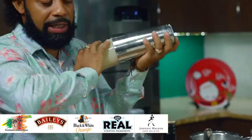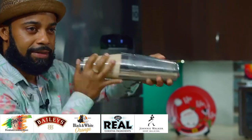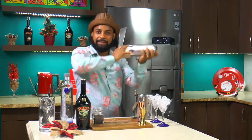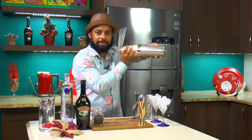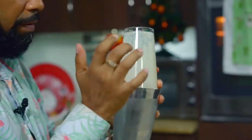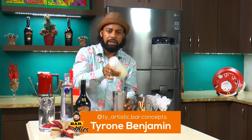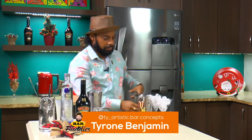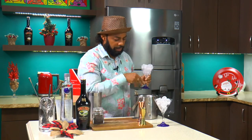I'm going to shake this. We get it nice and chilled — we shake for like 15 to 20 seconds. And we have our ice here.